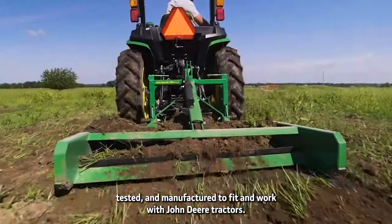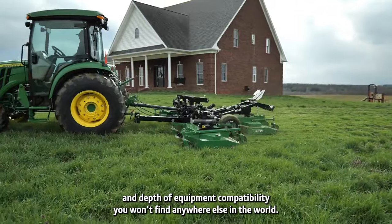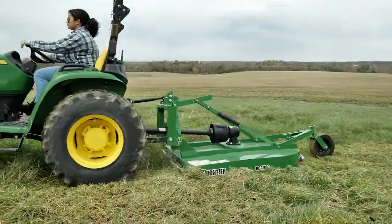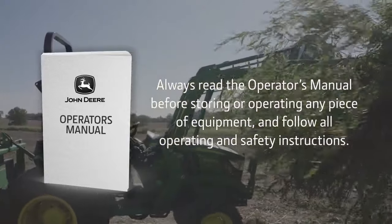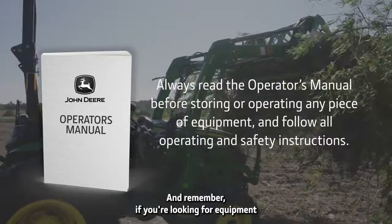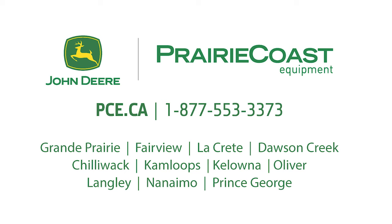And since you've probably mastered lifting, carrying, and dumping from your loader bucket, you already have the basic skills needed to use the mechanical grapple. Frontier's nearly 400 implements and attachments are designed, engineered, tested, and manufactured to fit and work with John Deere tractors — that's a breadth and depth of equipment compatibility you won't find anywhere else in the world. Always read the Operator's Manual before operating or storing any piece of equipment, and follow all operating and safety instructions. If you're looking for equipment you can count on to get your job done with confidence, choose the Green on Green solution: John Deere and Frontier.